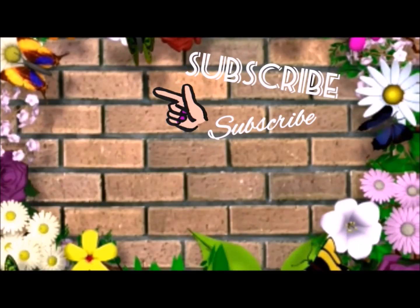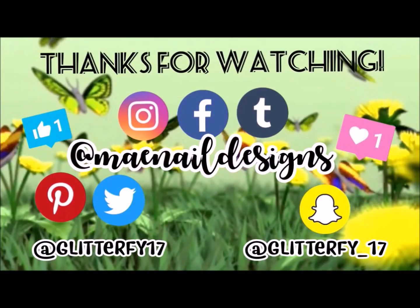If you're new to my channel, hit that avatar right there and subscribe. Here are two videos you guys can enjoy, and I will see you guys later.